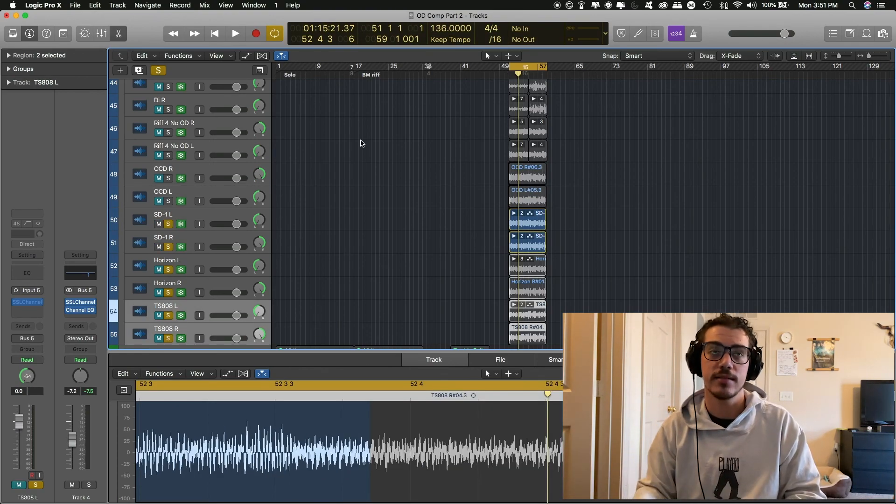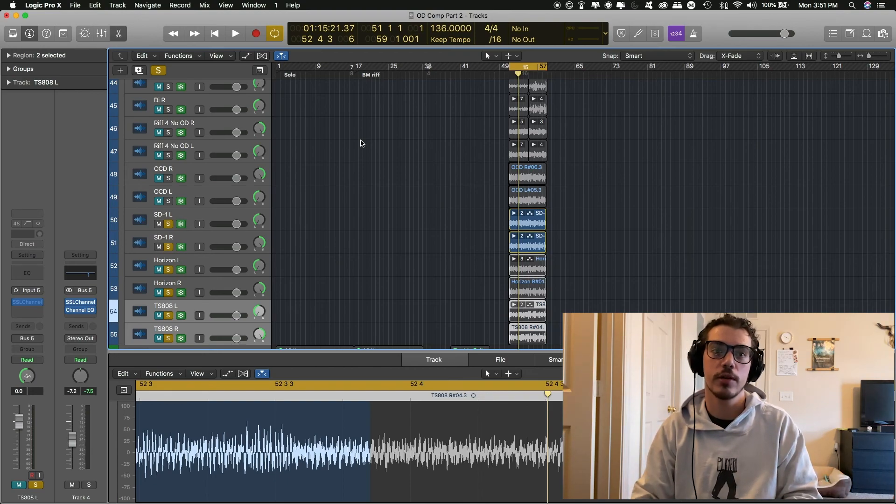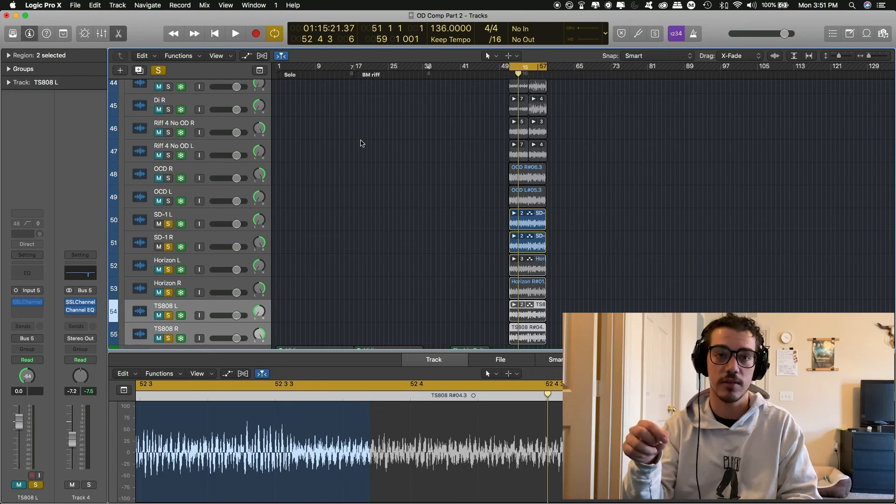I recommend going back and listening a couple of times. Right now I'm using QuickTime to record all this, so the audio quality may not be the best, but I'm also going to include the stems in a folder in the description below. This ends our overdrive pedal comparison. If you have any questions or are interested in any audio equipment, please leave a comment in the section below. Thank you all for watching — make sure to like and subscribe to keep up to date with new content. See you all later.